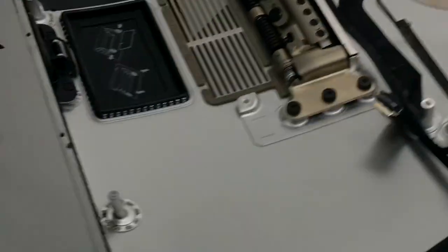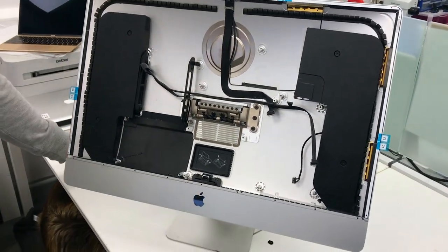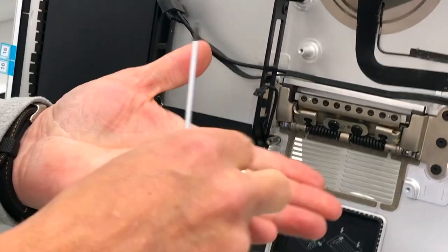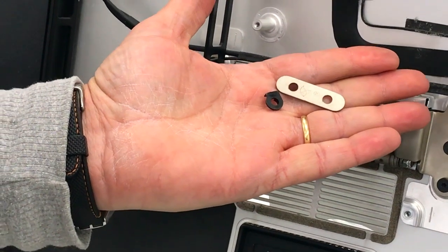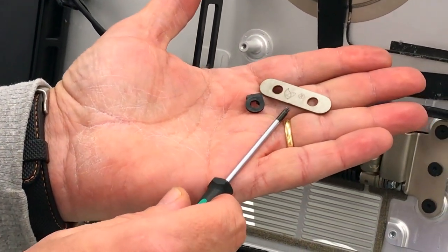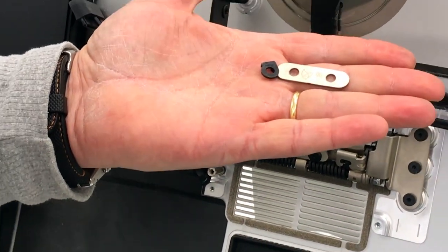And that's it — that's the repair. Basically, we're replacing the plastic washers for something more durable, which is metal. This is Apple Bay. We are the only one who supply this bracket, so if you want to buy some, please get in touch. Thank you very much.